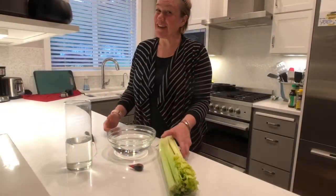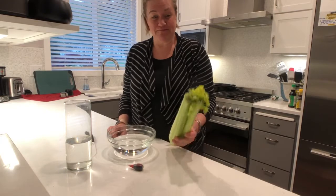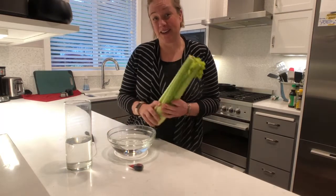Hi everyone, welcome to our kitchen. I'm here to show you our xylem lab that uses celery.